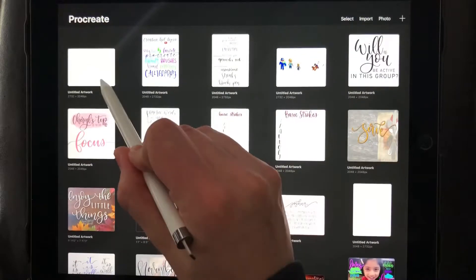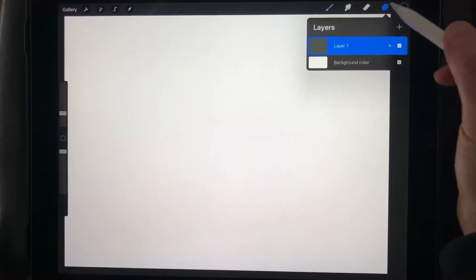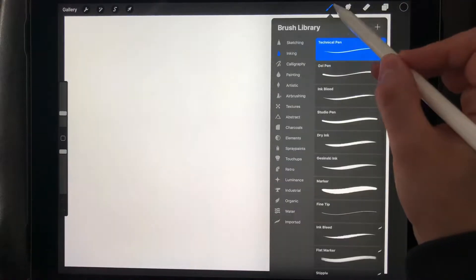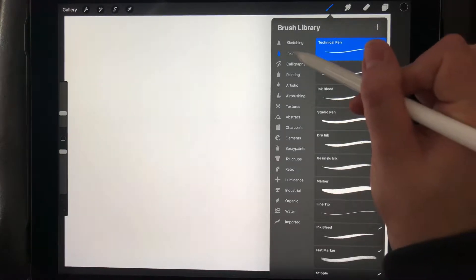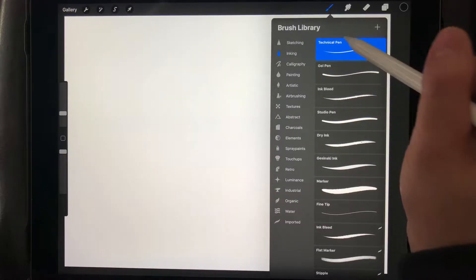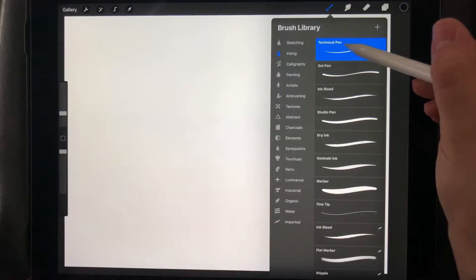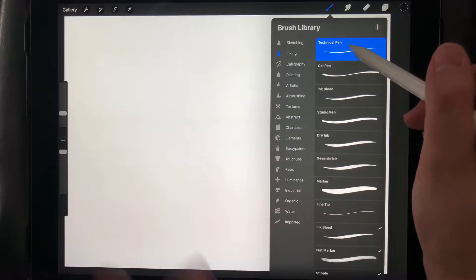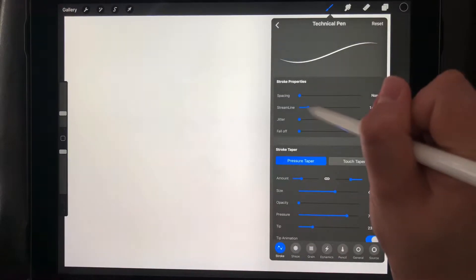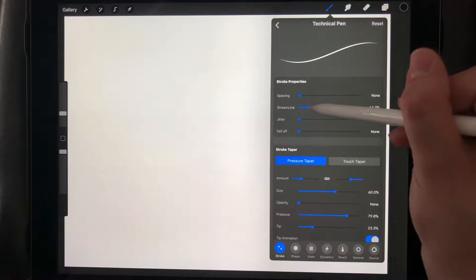Let me go to a new page so I can show you. The first brush I'm going to go over — actually, before I get started, I'm going to show you: when you go to your brushes, it's located right here, this little brush icon. We're going to go into Inking and talk about the Technical Pen first. But before that, I'm going to show you a setting that's very helpful. When you go into any brush, you're going to click on it and go to Streamline.